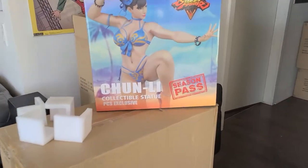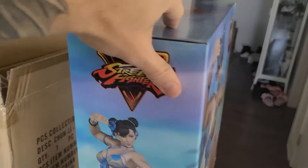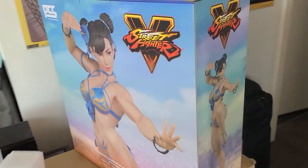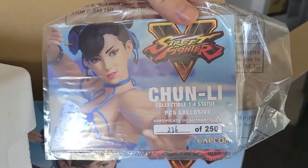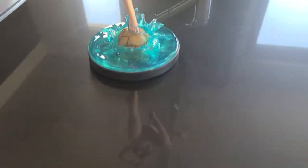Let's just look at the box she came in — very small little box. Actually, all of these in this line have been pretty small. I thought there might have been an art print in here as well. Let's take a look. Nope, no art print. Anyways, let's get back to her.